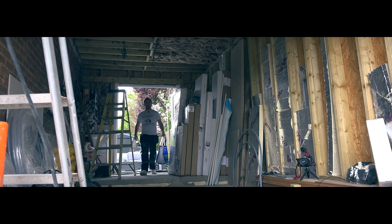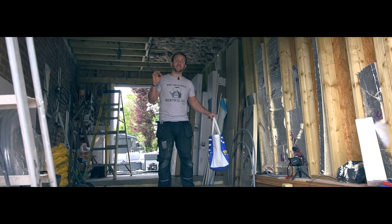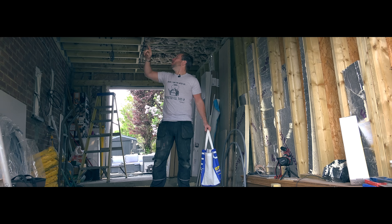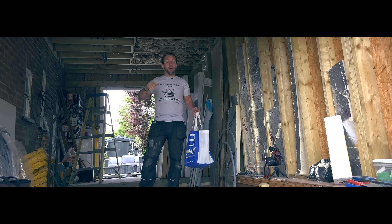Hey guys, welcome to this plumberparts.co.uk video. You may have remembered a video we did a few months ago on how to drill holes to first fix your inner timber frame building - well this is the second part of that video. We are now going to first fix our hot, cold, heating flow and return as well.